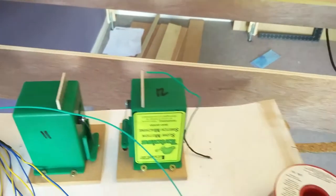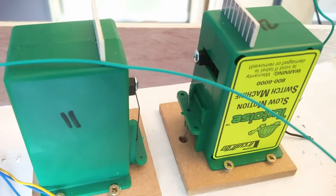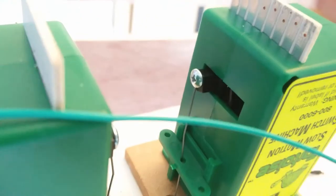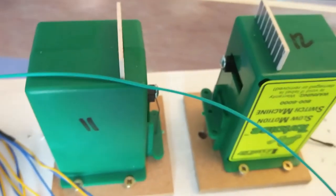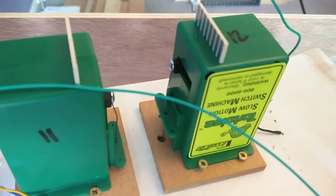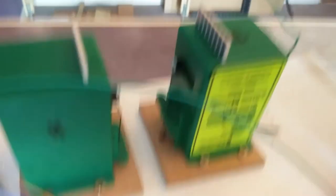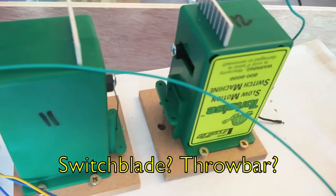I fitted these and just started doing the wiring. There was a bit of a challenge — you see where the bar goes down through the board: these point motors have a screw that you need to screw in to fix the bar. Because you need two point motors close together, they need to be facing each other, and that means you can't get the screwdriver in to put the screws in. So one of these I had to put the screw in first before attaching it to the board. I was a bit worried that was going to be difficult, but actually that worked out okay. It's just getting that piece of wire through the hole and then through the hole in the switchblade in the point.